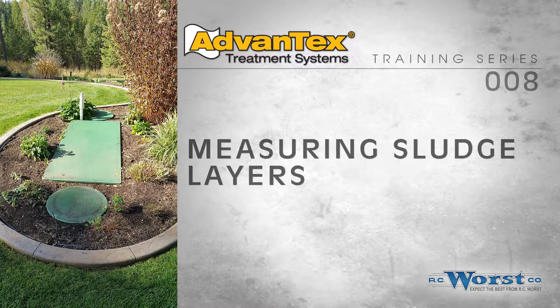Checking the sludge depth in septic tanks and treatment tanks can be a very dirty job, but it can also save the homeowner money, reducing the chance your tank will be pumped unnecessarily. While maintaining the Advantec systems, we measure and record the primary or septic tank sludge depth as well as the depth of sludge that has accumulated in the recirculation tank. The procedure shown here is somewhat specific to our Advantec maintenance program, but can also apply to septic and pump tank systems.